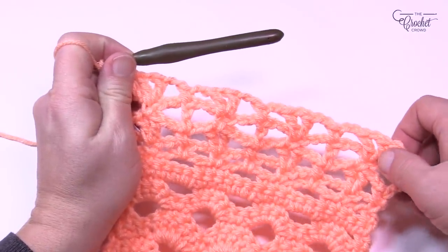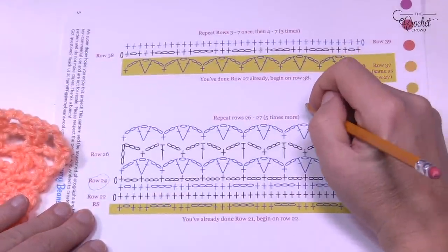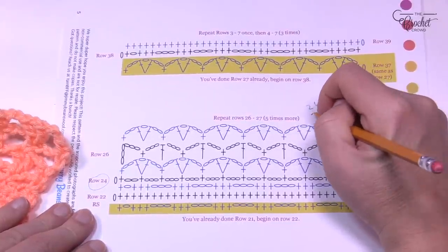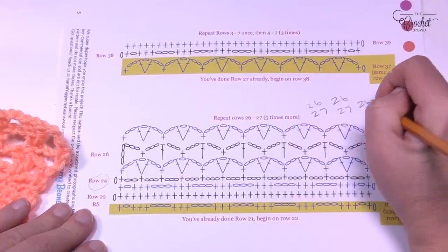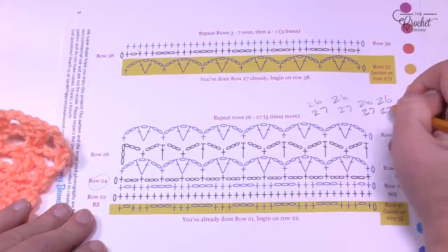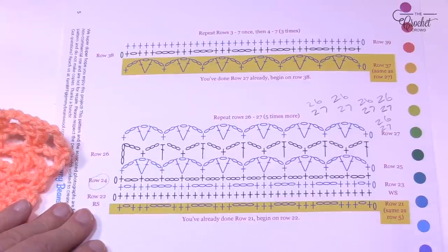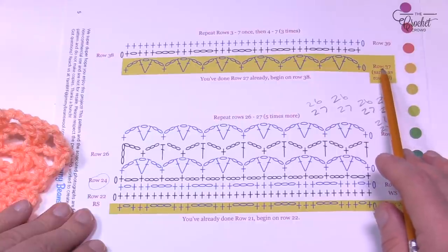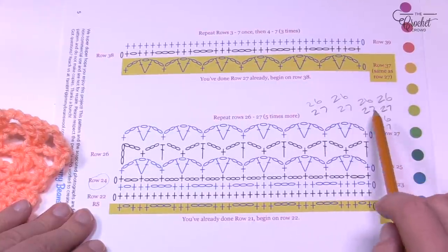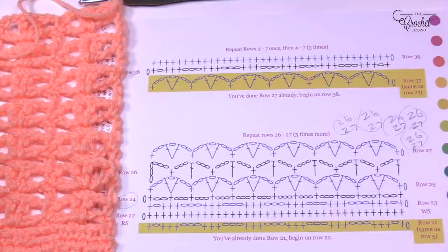Now repeat rows 26 and 27 five more times. I usually write it on the pattern and check it off as I go. Do it five more times and then meet me back here. Row 37 will be the final row of this section after completing those five repeats, and then we'll start the next section. I've now done rows 26 and 27 five more times — checked it off the list.